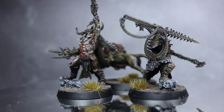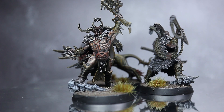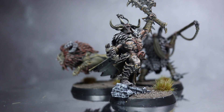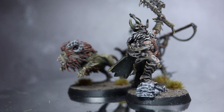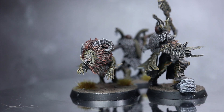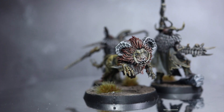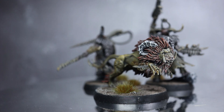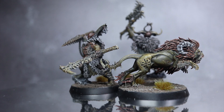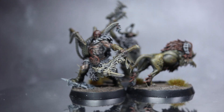If you enjoyed this speed painting style of video and would like to see me give the same treatment to other miniatures, warbands or other miniatures found in Warcry, do let me know in the comments below. If you have any questions or wish to chat with others who enjoy my channel, I've set up a Discord server which you can find linked in the description. If you want to support me in making these videos, you can check out my Patreon page in the description, where you can donate from as little as a dollar a month. Thanks for watching and goodbye.